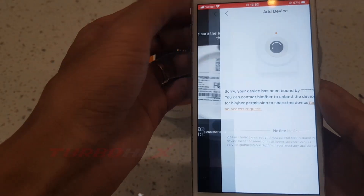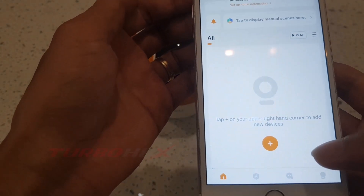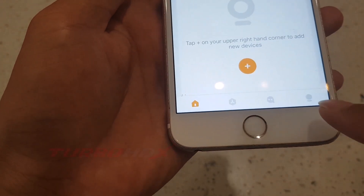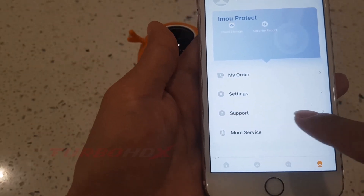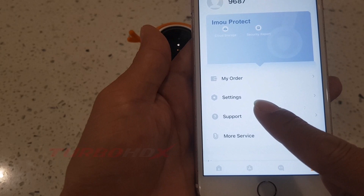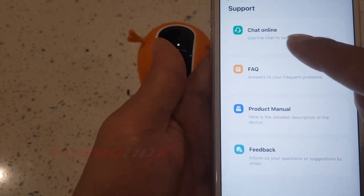Now I will guide you step by step to unbind it. Select Me here, select Support, and select Chat Online.